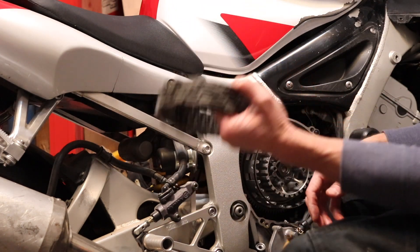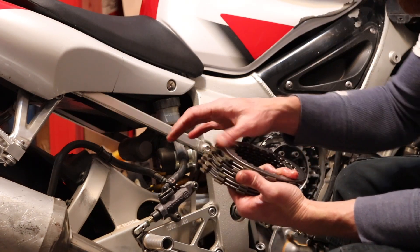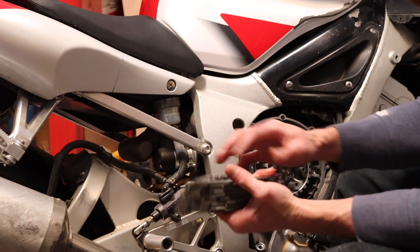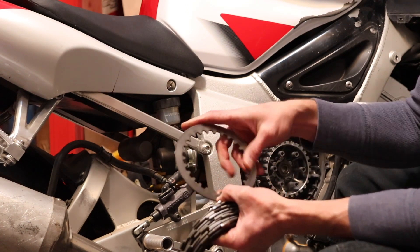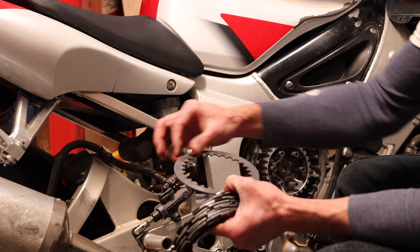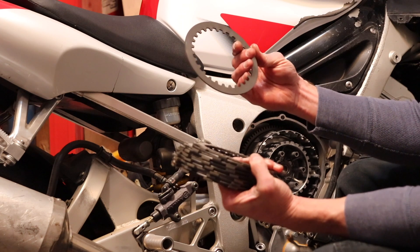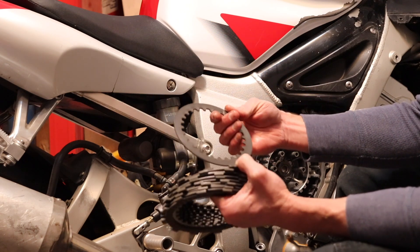Go ahead and pull all these out. Check them all out for the hot spots — inspect them. You can clean them up. I've even heard of people sanding these or roughing up the steels to make them last longer because they don't want to replace the clutch yet. I don't know if I recommend doing that, but whatever you want to do — it's your bike.